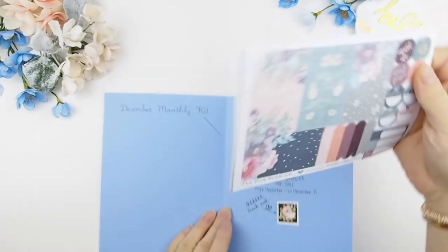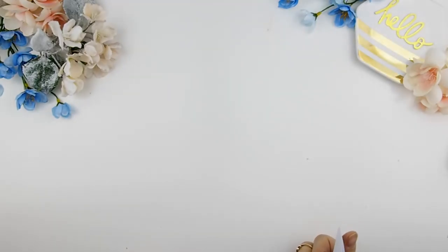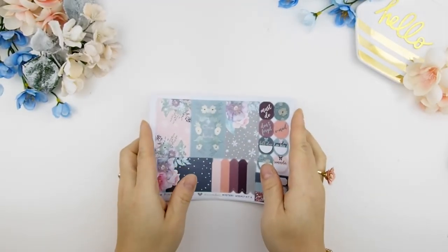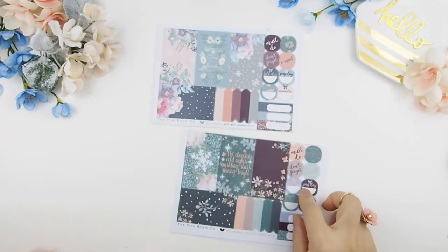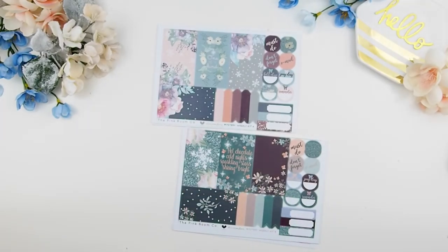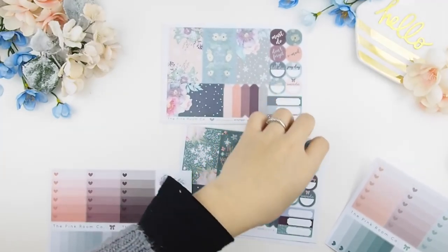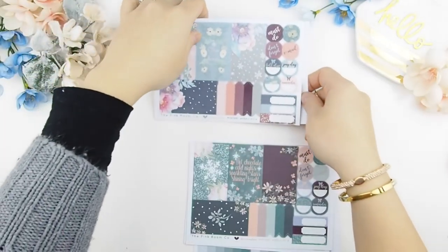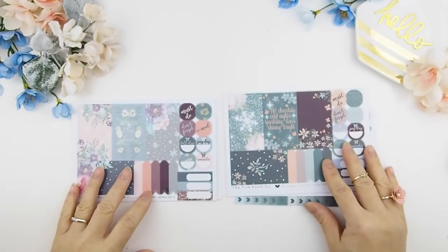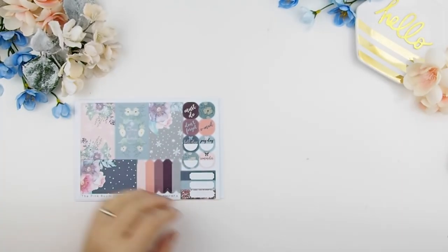Next are your two weekly kits. You can see here's a January sneak peek — I know those sneak peek stickers aren't a lot to go by, but I'll be posting sneak peeks on my Instagram. Here's Kit A and Kit B. I know there's a cliché when designing winter kit themes where you don't always want to go too blue because it makes the theme feel cold, so I brought in some warm colors — I wanted a warm, cozy winter theme.